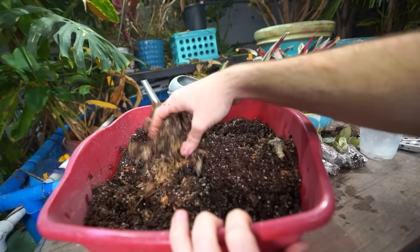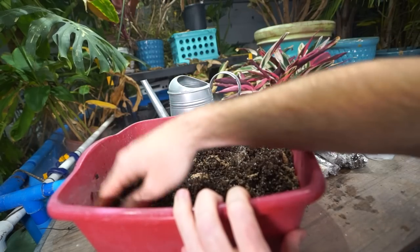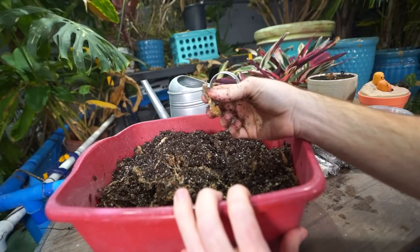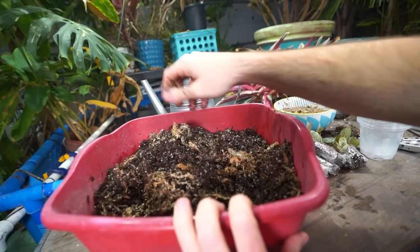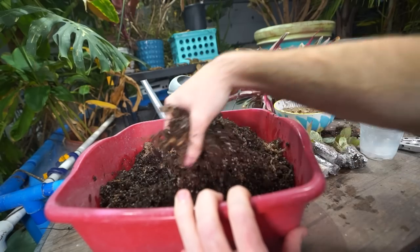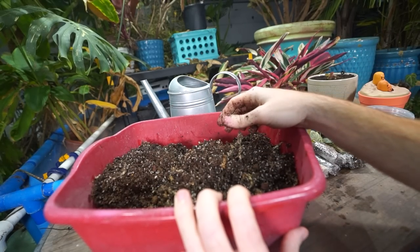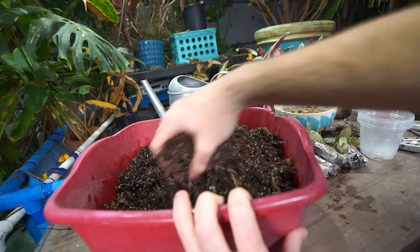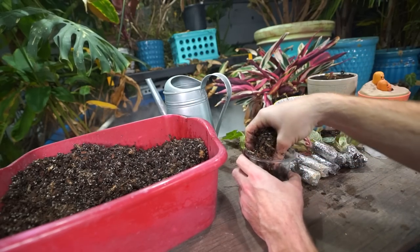I pretty much never pre-mix sphagnum into these blends because I don't always know if I'll want it — sometimes it retains too much moisture. That said, I've found that having some sphagnum moss in the mix seems to promote better root growth than coco coir alone, and I think it has something to do with how mycorrhizal fungi can adapt to it. Coco coir is supposed to be really great for mycorrhizae, that fungus you want growing around the roots. There are downsides too — potentially too much moisture retention.